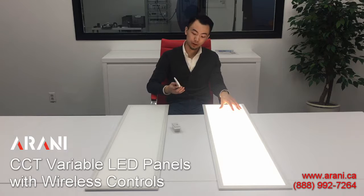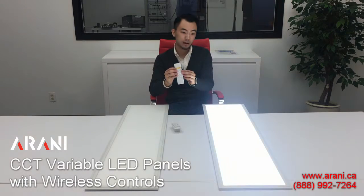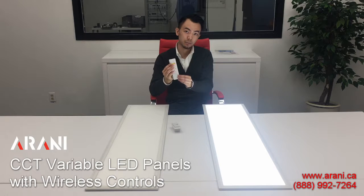Hi, it's Wade from Arani with a really quick demo of our new wireless CCT variable LED panels that can have their color temperatures changed from 3000K to 5000K, or anything in between, all with the use of just a wireless remote.